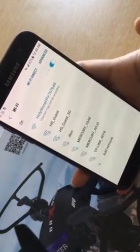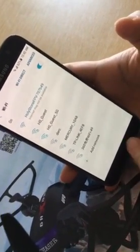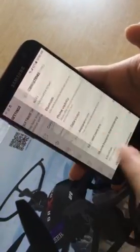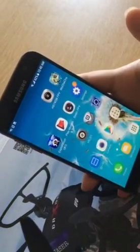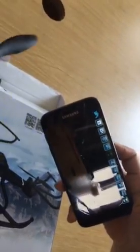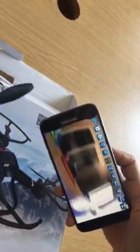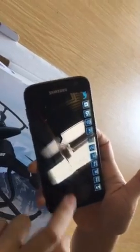We connected successfully. Let's try to open the app to see if it works. We can see the first person view here, so the latest app is compatible with the Samsung Galaxy S7. Thank you.